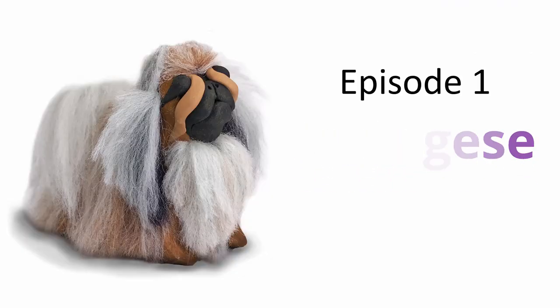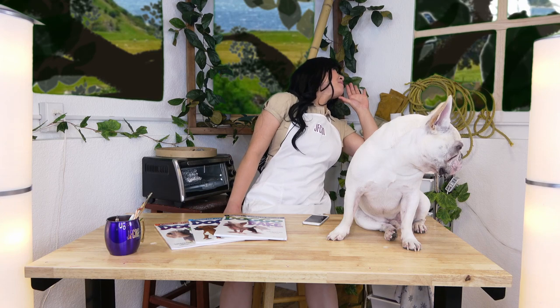I'll show you my process for sculpting dogs. Today's episode is Pekingese! Pekingese, come up here!